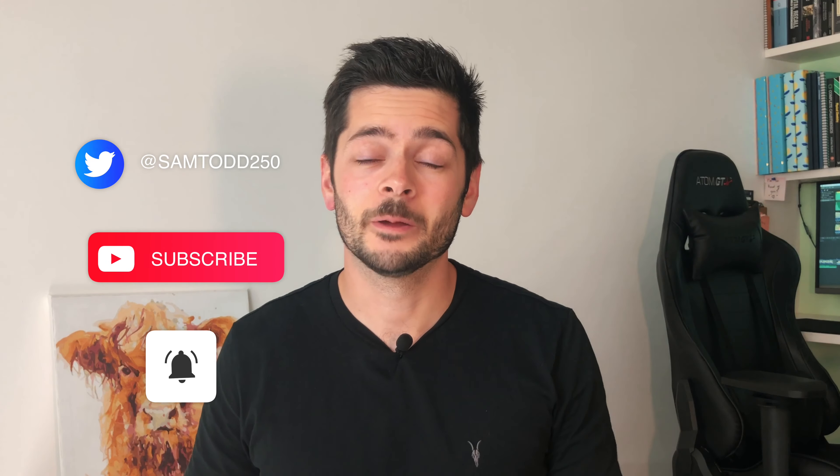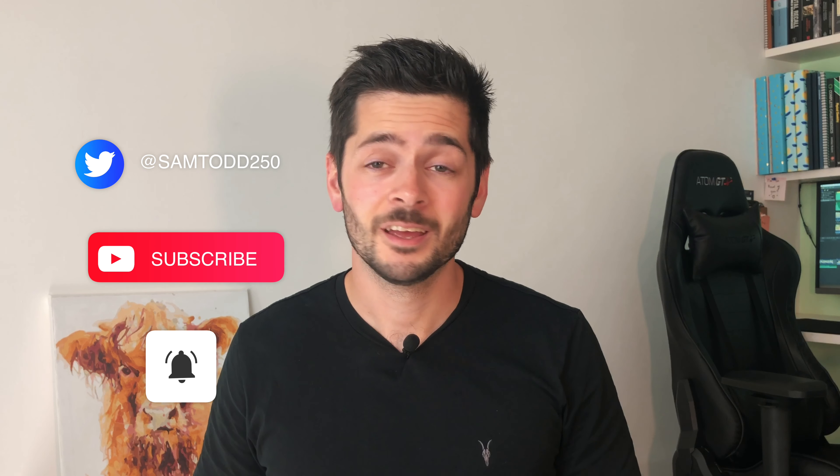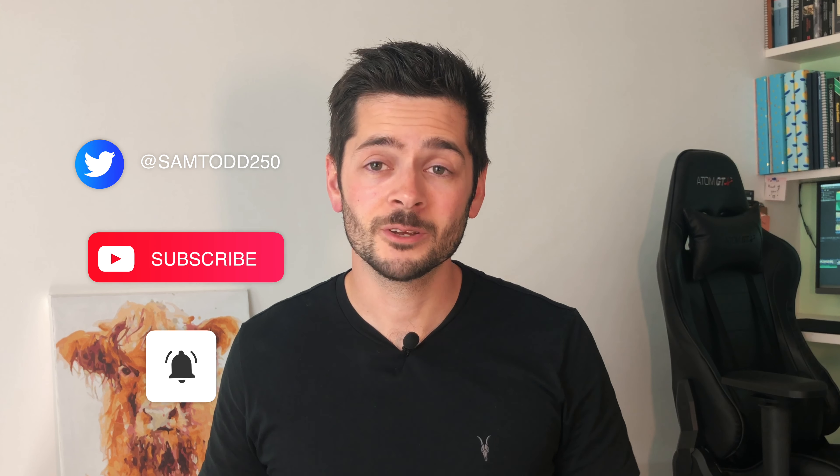Hi guys, thanks for watching. That was actually my hardest challenge yet — it took way longer than I thought it was going to, but it just proves that as long as you keep trying, you will get there eventually. If you liked this video, please watch my others, which are linked here and here. Do subscribe as I put a new video up every single week of me trying to learn a new skill.